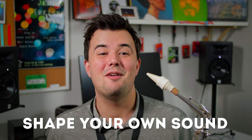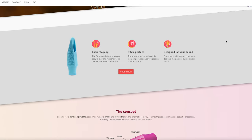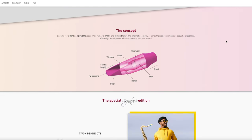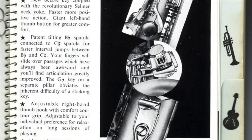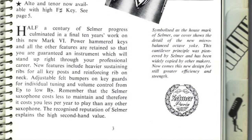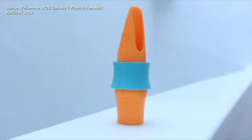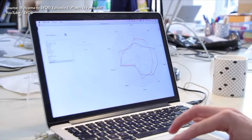Syos, which stands for Shape Your Own Sound, is a company which has really interested me ever since I first saw them on the internet. The fact is that the saxophone world is not known for a lot of technical innovation, at least not in the last 40 to 50 years. But Syos have really shaken things up a bit with their 3D printed mouthpieces made from ABS plastic.